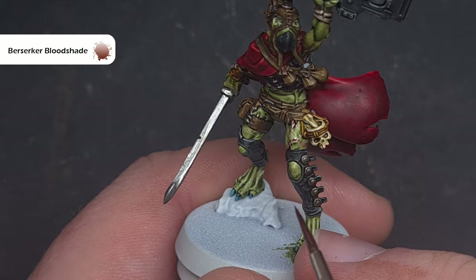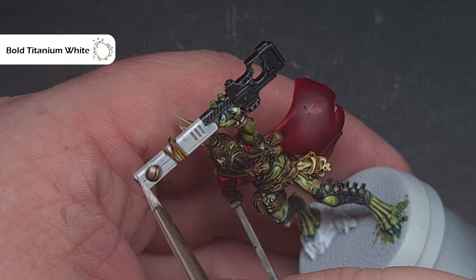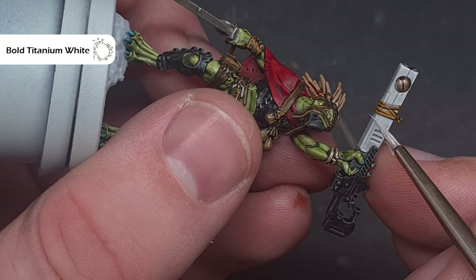Next up we'll highlight any white parts and the colour we're going to use is Bold Titanium White from Propyl, but you can use whichever white you've got or prefer. What we're looking to do is just catch any edges using the shape of the model and the tip of the brush to get a nice crisp highlight.